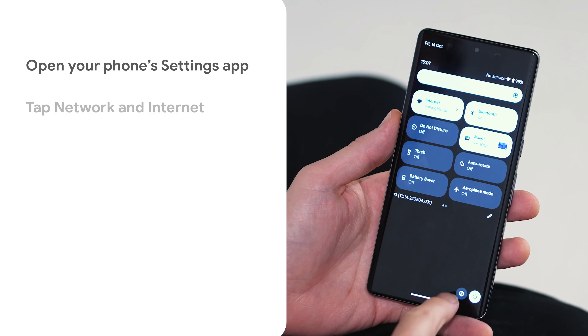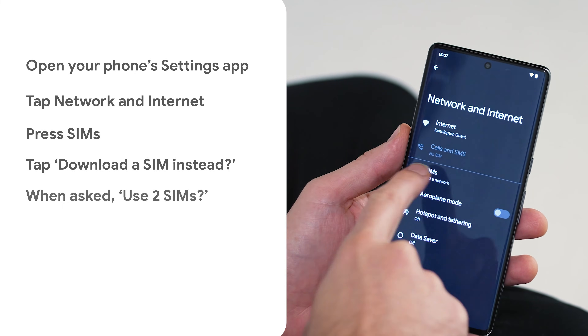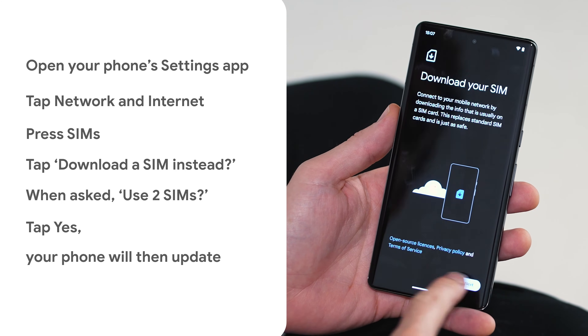OK, great. Talk me through it. Follow these steps. You can choose which SIM your phone uses for data, calls, texts, messages and more. Your phone uses that SIM automatically. To have your phone ask your network preference, tap 'ask me every time'.